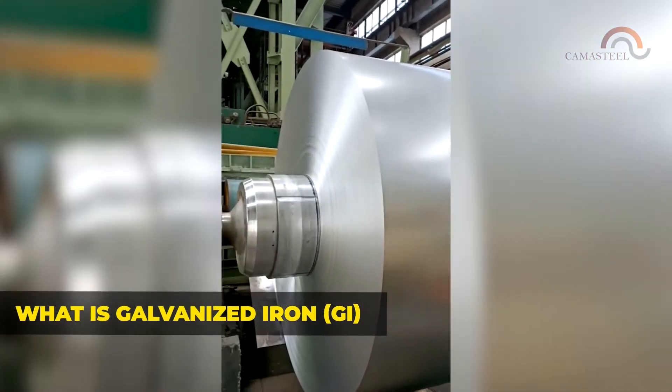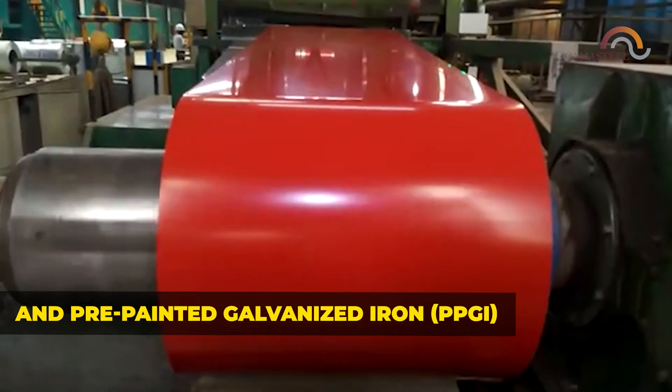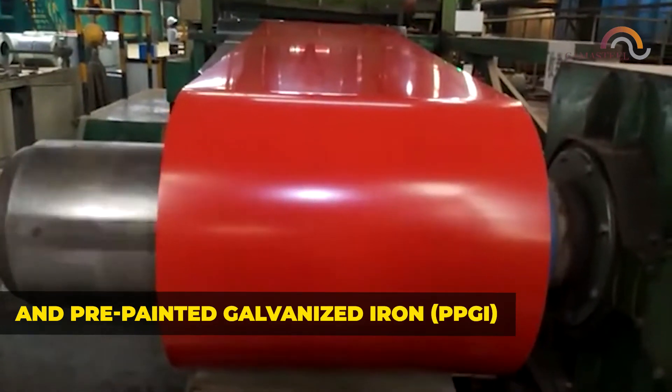What is galvanized iron, GI, and pre-painted galvanized iron, PPGI, and how to buy these in full?